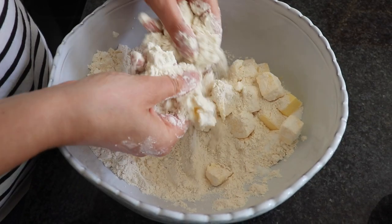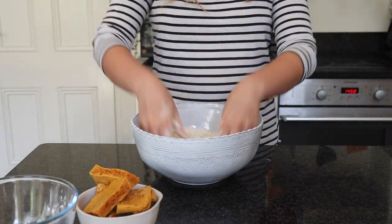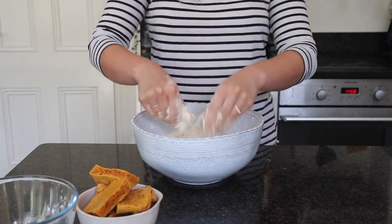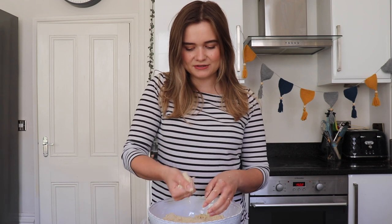Now it's time to rub them together, so we're going to get our hands in there and start to rub together that butter and flour, almost like you're making pastry. We're looking for a sandy consistency — quite sandy and breadcrumb-like.